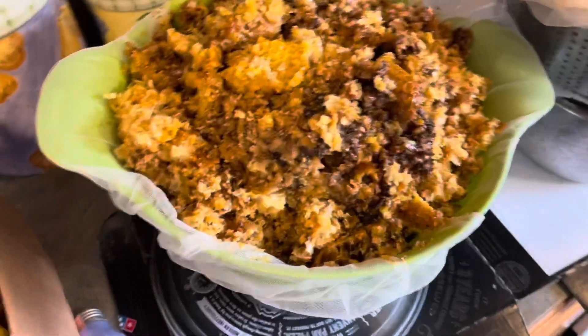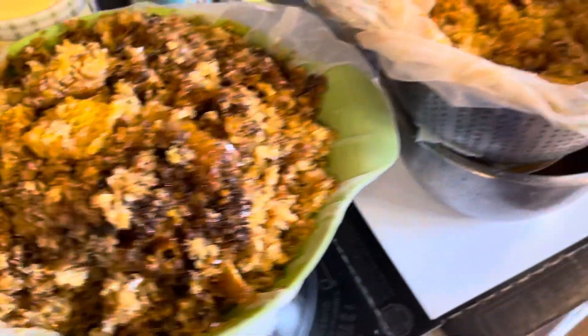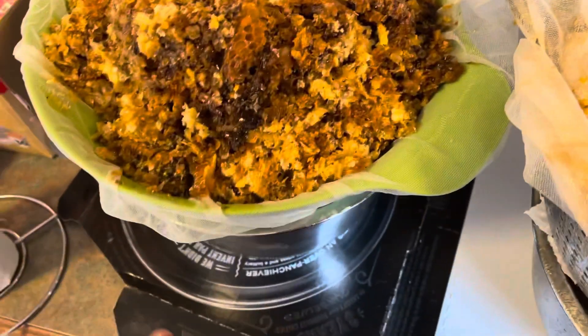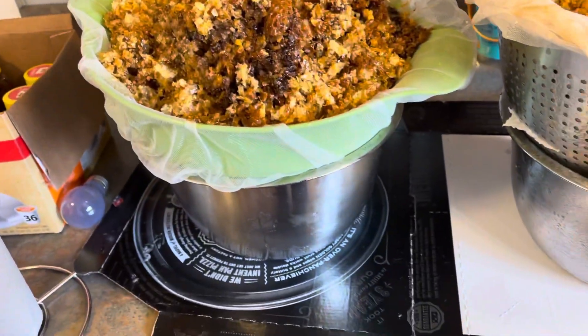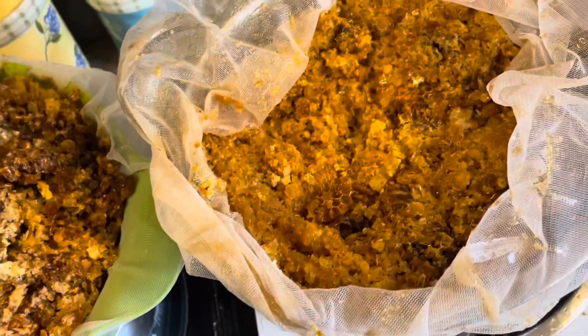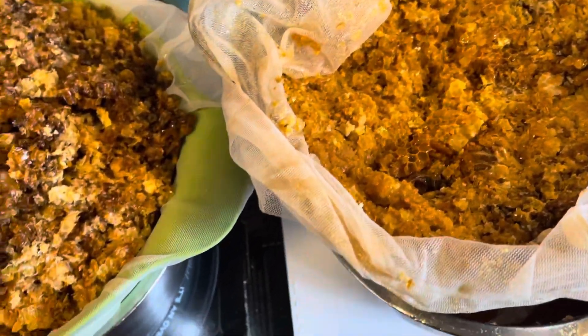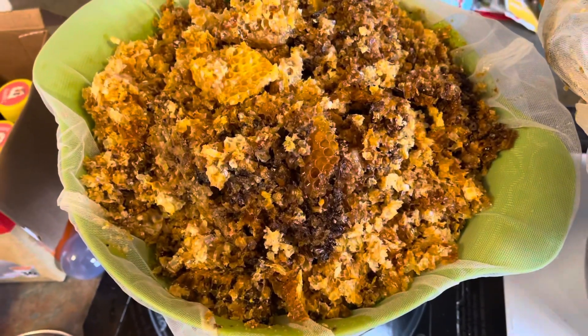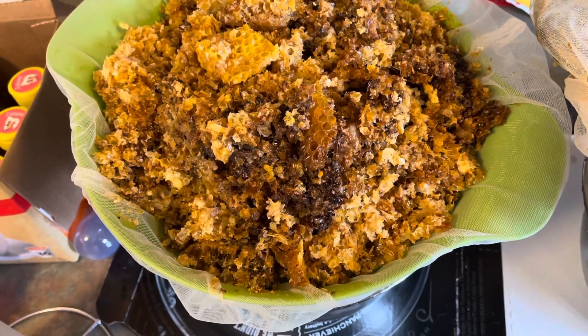Today we are going to make beeswax out of the leftover honeycomb I got when I drained my honey from my beehives last week. This is actually a very simple process but it is messy — this is so sticky I can't even express how sticky this is.